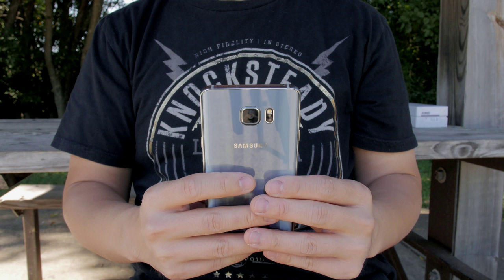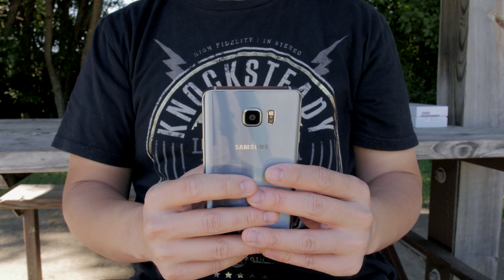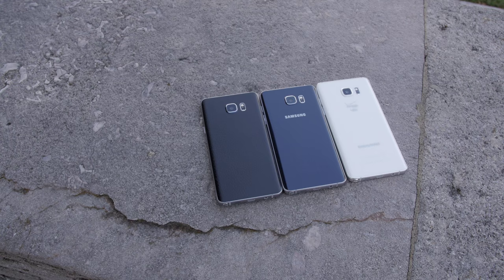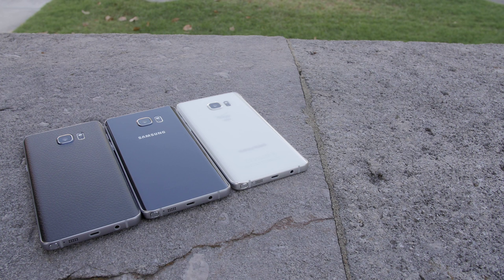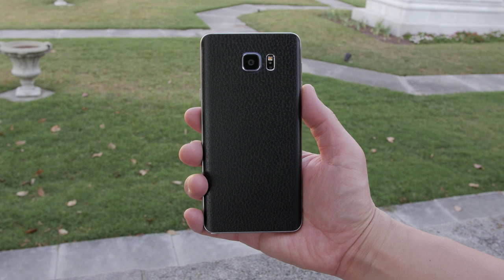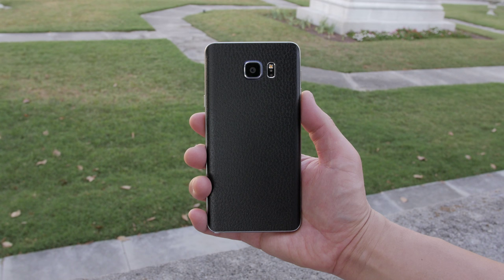Build quality wise though, this is one of the best built phones of this year, hands down. I've been using the Note 5 for about a month now and a special review is coming, but the one I use most on my daily is this one here on the left. I have a leather black dbrand skin on it and it does fix all of those problems and it looks absolutely incredible — makes it look super classy.